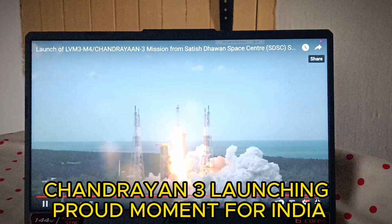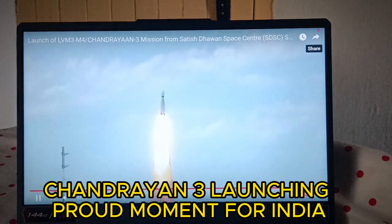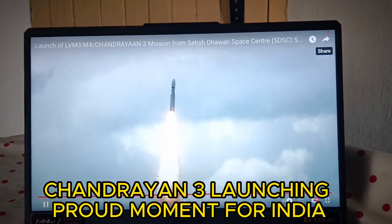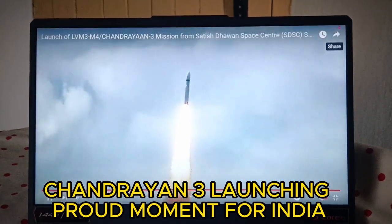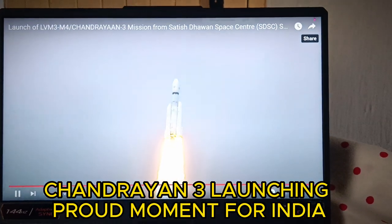Plus 5 seconds. Here we have a majestic lift-off of LVM-3 M4 rocket carrying India's prestigious Chandrayaan-3 spacecraft. We have a strong lift-off of LVM-3 M4 rocket.